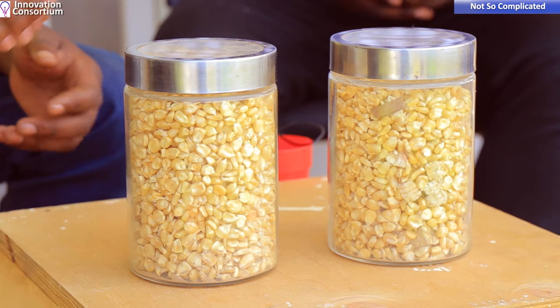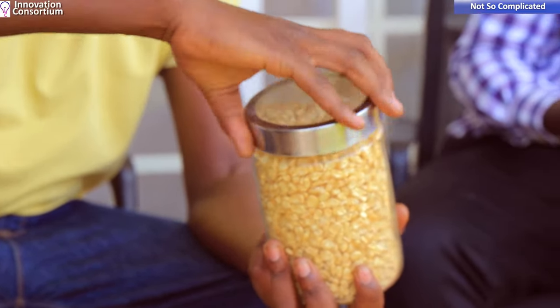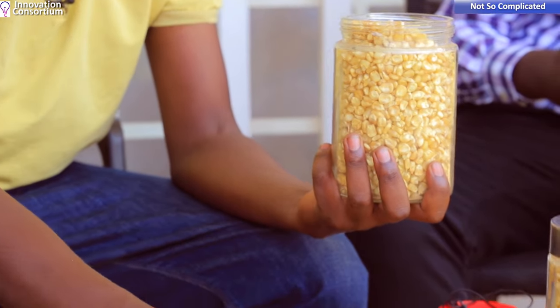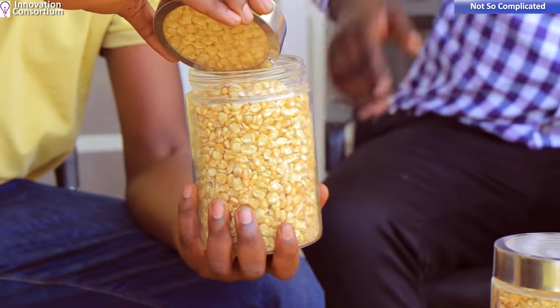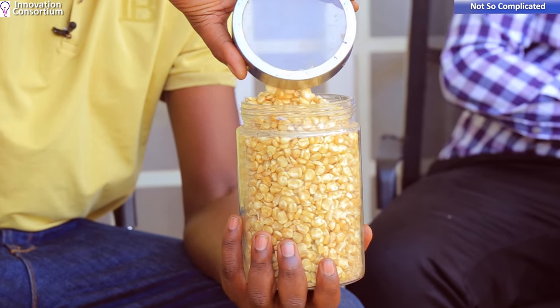So Kumula came up to address that, and this is the difference in product quality. This is the maize that comes out of the Kumula machine — you can see it is clean grain without broken cobs, and when you look at the bottom, there is much less chaff compared to what the other machines produce.